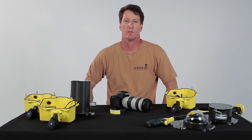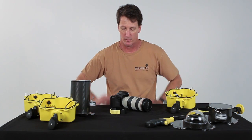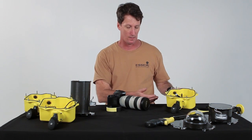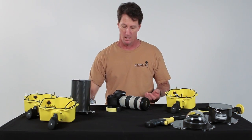Hi, this is Mike Wegner with your Essex Surf Housings tip for the day. Today we're going to be showing you how to install the zoom gear onto your 70-200mm lens and how to place the camera and lens into the housing and put the front port on.